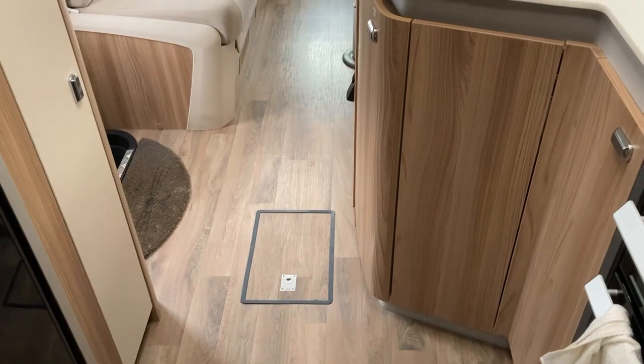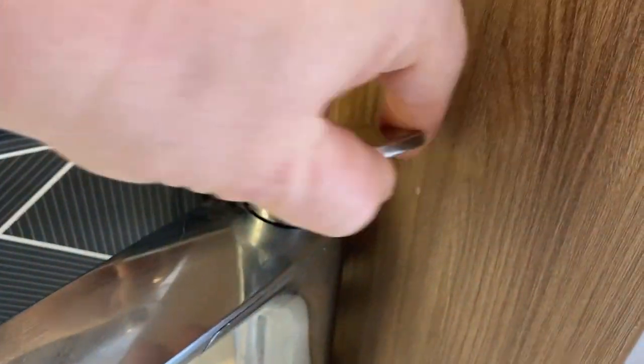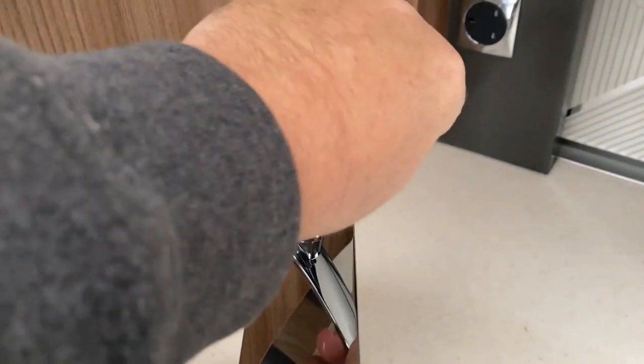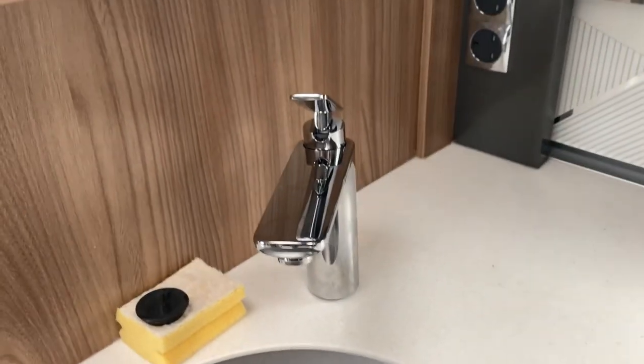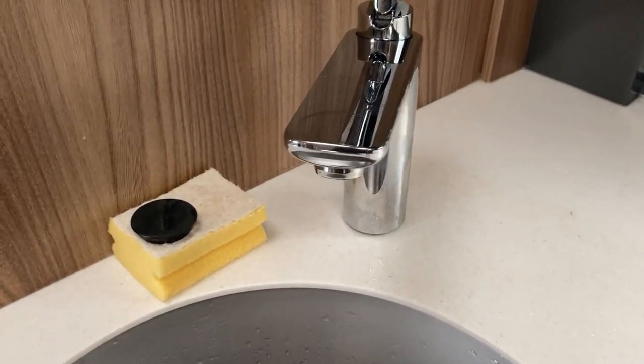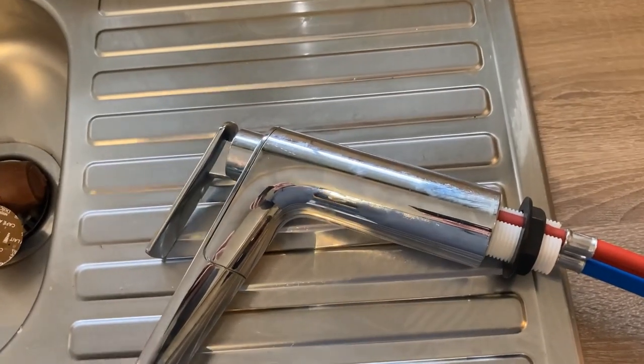I'm going to take that old tap home and strip it down. Before I finish, I'm going to open all the taps - position them in the middle so both hot and cold valves are open. This one's the same - open and in the middle. Making sure the kitchen tap is open and in the middle too. I'm going to empty the fresh water and waste tanks because we're expecting another cold snap and I don't want to pay another £116.99 for this tap.